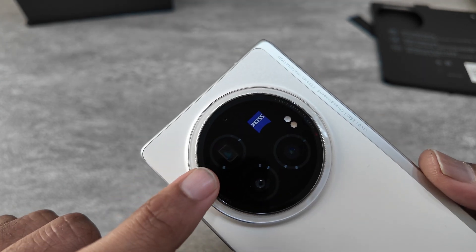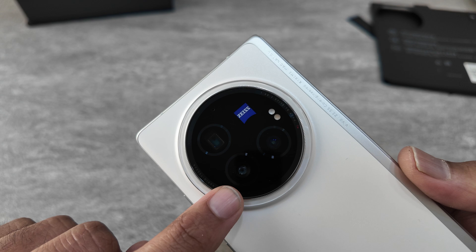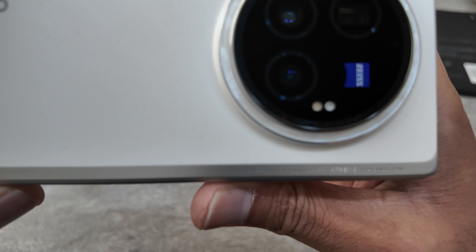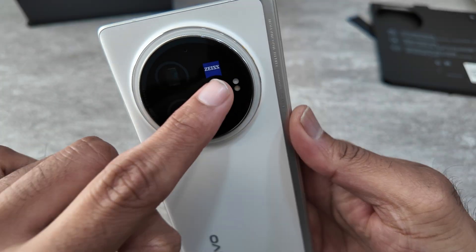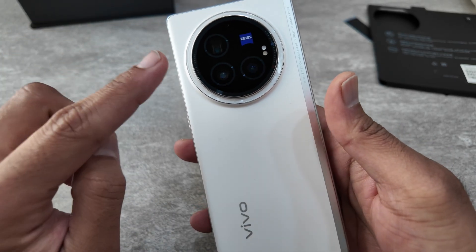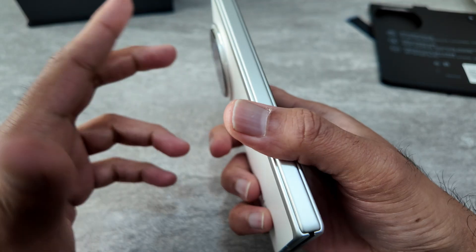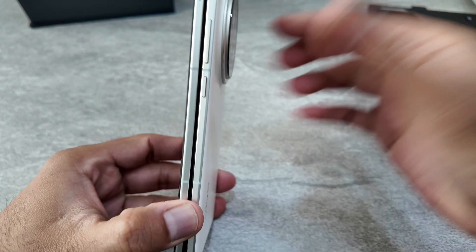It has a three-camera setup with a telephoto camera, and if I'm not wrong, a 50-megapixel ultra-wide and a 50-megapixel wide camera. It says 'Vivo Zeiss Extreme Imagination' — it has Zeiss coating. From my previous experience with Vivo cameras, this should be good, but that will come at a later stage when I actually test the phone.